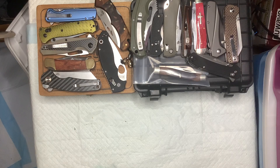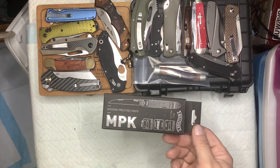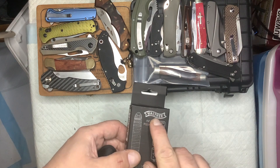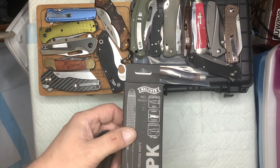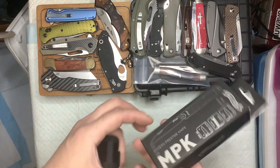All right everybody, this is Sean with Watch City Knives. Something different today - something my daughter gave me. I think she got this free with a purchase of a new sidearm. It's a Walther - she has a Walther PPQ - and this came with it.